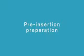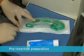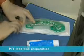Pre-insertion preparation. iGel is supplied in a sterile pouch enclosed in either a protective cradle or a cage pack. This innovative packaging is color-coded for size and designed to ensure the device is maintained in the correct flexion prior to use. It also acts as a base for lubrication.